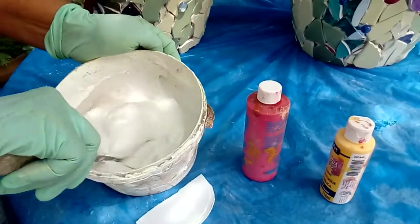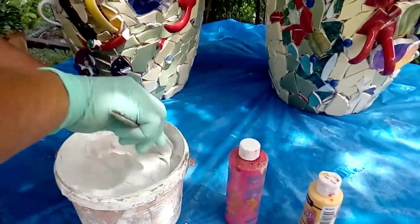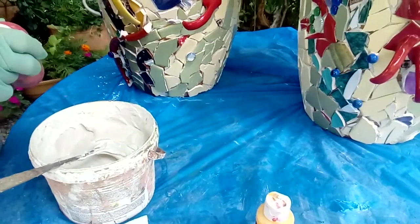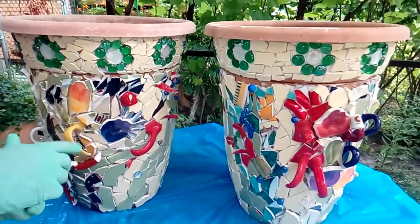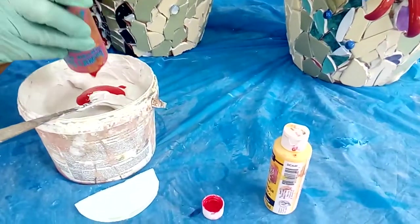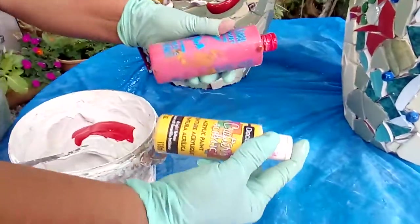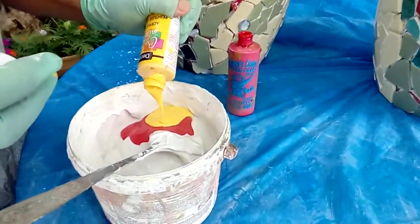I prepared the grout — it's a white grout, and the mixture needs to have the consistency of thick yogurt or peanut butter. I want to change the color; I don't like the white on my project. I wish to get a Tuscany color, kind of a nice color that has an Italian flavor — reminding me of our trip to Italy. I'm using normal craft colors, very inexpensive, and I'm going to change it with red and yellow.